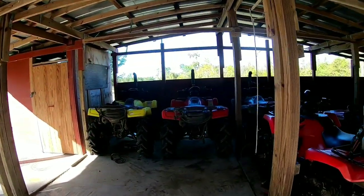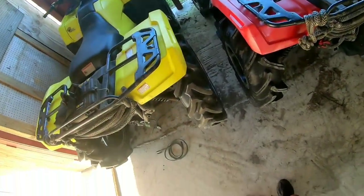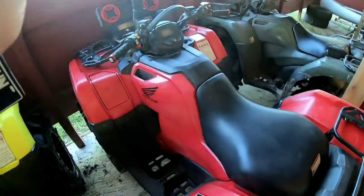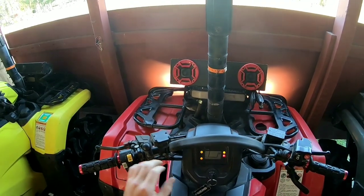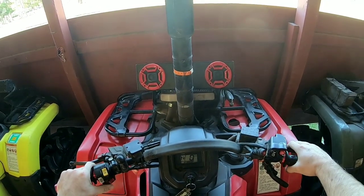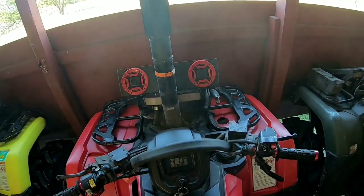Let's go take a look, let's get to this one. I got the Hondas packed pretty tight in here right now — four Hondas in here. I haven't started this thing in a couple weeks, week and a half. And it fired right up.